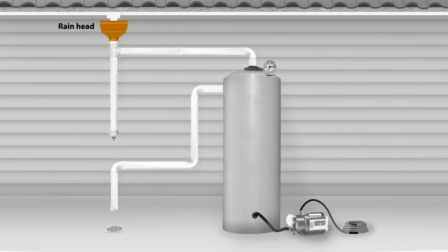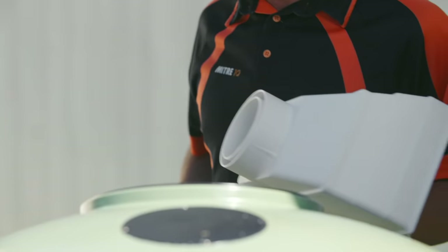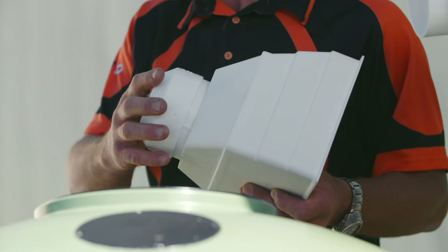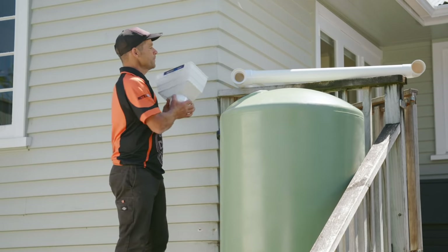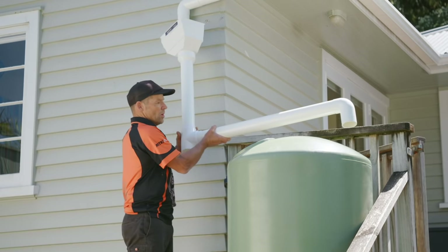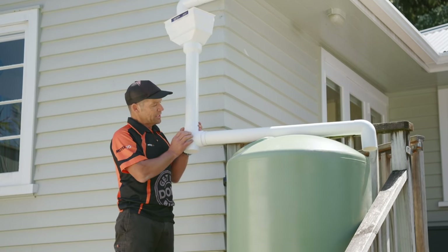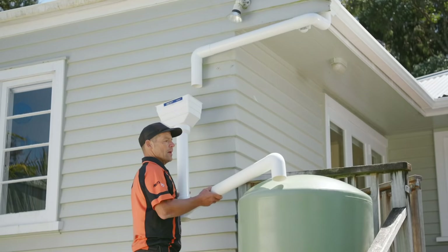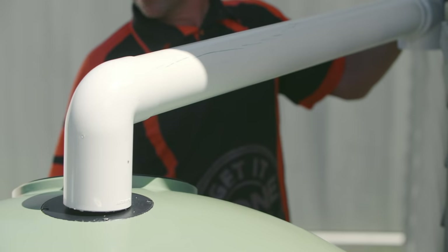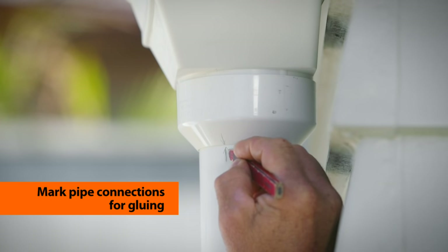I'm going to start by attaching my rain head, adding on to the bottom of my leaf catcher a 100 to 80 mil reducer because I'm using an 80 mil downpipe. Before you put any glue on, you want to mock everything up to make sure you've cut things to the right length and they're sitting at the right angle. I've cut another piece of 80 mil downpipe that's going to slide in, and here's our first flush diverter mocked up. Take it to the wall, make sure you've got all the right angles and right lengths. Then put pencil marks on the elbows and pipes to make sure nothing moves when you get down to the ground and all these points line up.